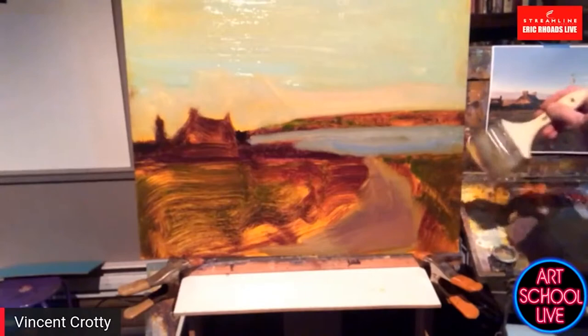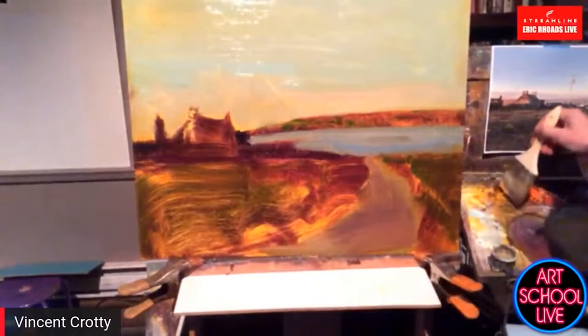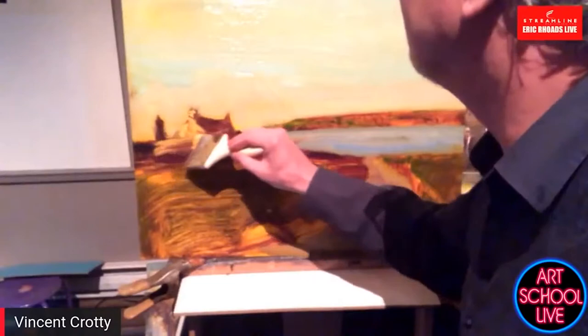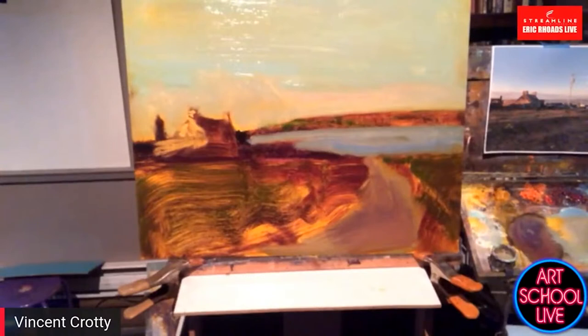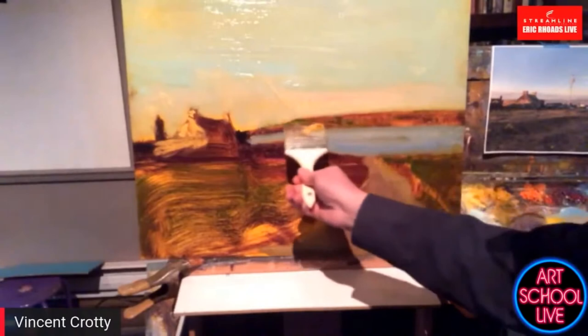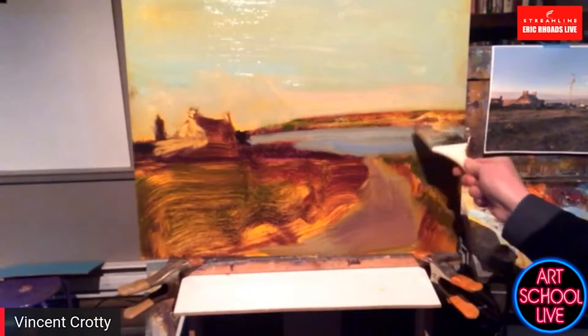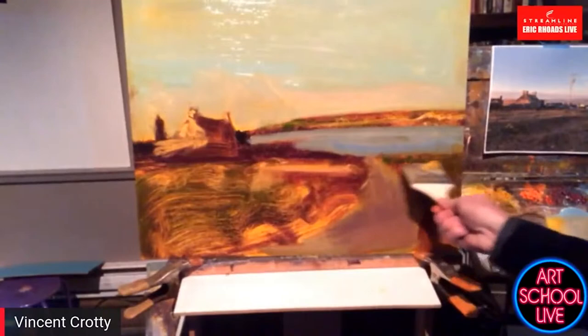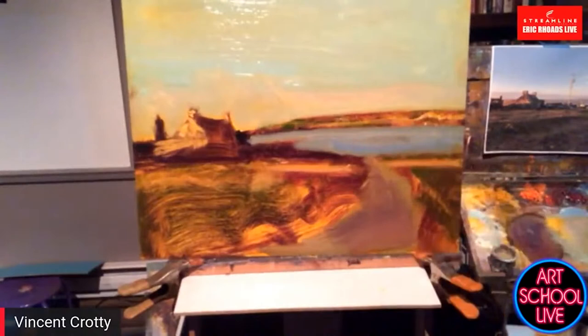I'm mixing the light hitting this cottage — it's an old stone little structure. I'm just going to put that in. It would be nicer if I had a small brush but I'm not allowing that. There's light hitting back here as well, and a little light hitting the grass — I'm using lots of Indian yellow. Warm light is always balanced with a cool shadow — the sun is the primary light source, the blue sky is the secondary light source illuminating the shadows.